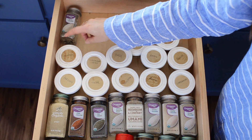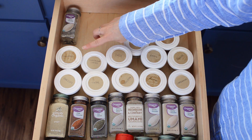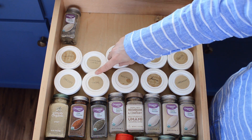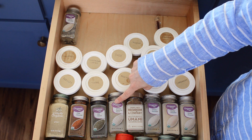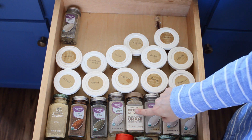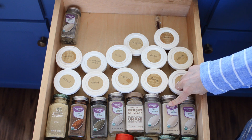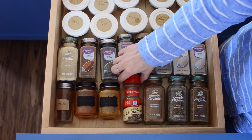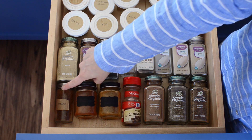My most used spices include cinnamon, Vietnamese cinnamon — which is very flavorful — cardamom seeds, sage, oregano, cloves, basil, ginger, nutmeg, rosemary, thyme, parsley, chili powder, dill weed, sesame seeds, the Trader Joe's multi-purpose umami seasoning blend — which is more salty and a little spicy than I expected — onion powder, garlic powder, cumin, Italian seasoning, Vietnamese cinnamon, cinnamon sugar, curry powder, paprika, and cayenne.